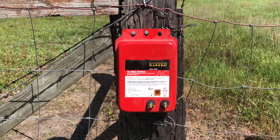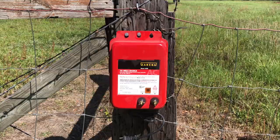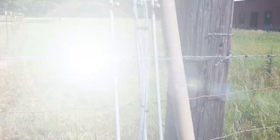We're going to be using this Zareba 10-mile fence charger — something I already had that I picked up years ago at a yard sale, brand new in the box, for about $20. Steal of a deal, and now I'm going to put it to work. We're also going to be using a grounding kit. A complete kit comes with three six-foot ground rods, 50 feet of ground wire, and the connection lugs to connect it together. So we're going to install that.